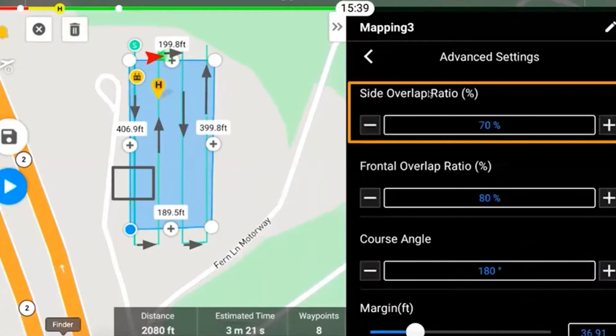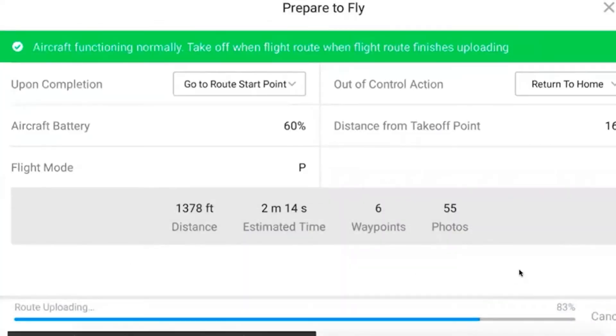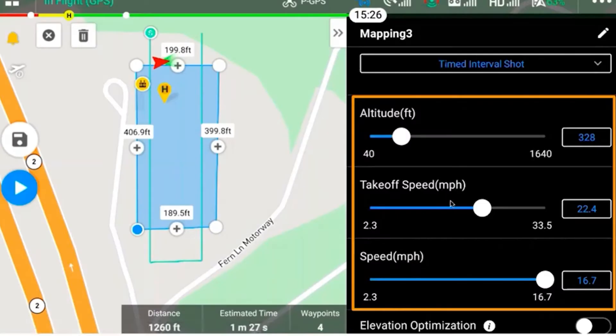This drone uses the very familiar DJI Pilot app, which allows you to plan and execute fully autonomous missions. The soon to be released DJI RTK module will connect to the top expansion port of the drone itself and will give you centimeter accuracy on all of your mapping data. The DJI Pilot app also allows mission repeatability, enabling you to return to a site you've already mapped to map it again at a later point.